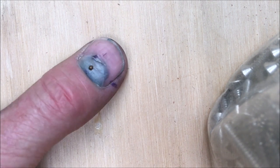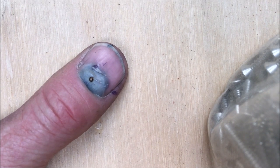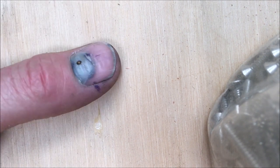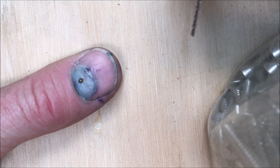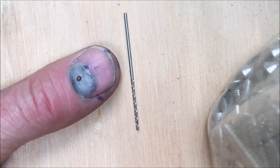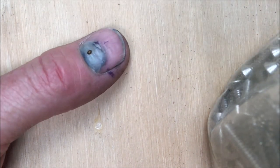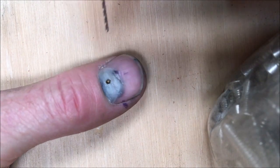I had a go at heating up a paper clip and burning through, but to be honest it actually just got too creepy, so after about three touches of it I left it alone. What I'm going to do instead is use this drill bit — it's a one millimeter — and I'm going to slowly take my time and relieve the pressure.